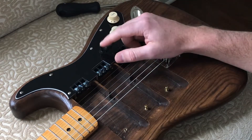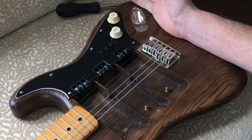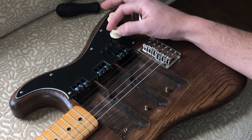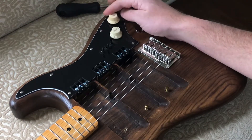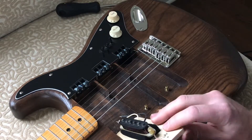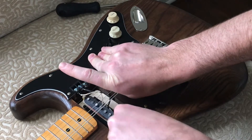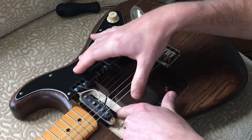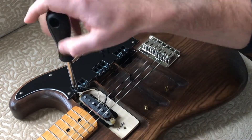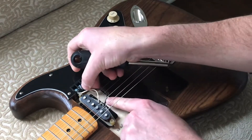These are just on/off switches, so you can have any combination of pickups on at the same time. Master volume and master tone. And the pickup will just slide in under the strings here and then connects to the little quick connectors here. Super simple.